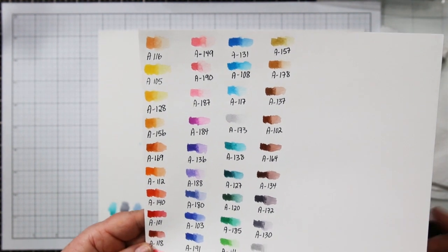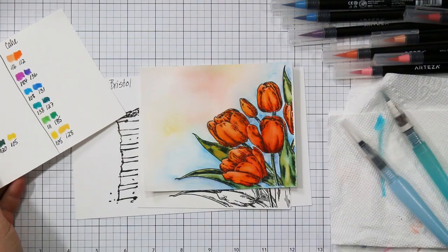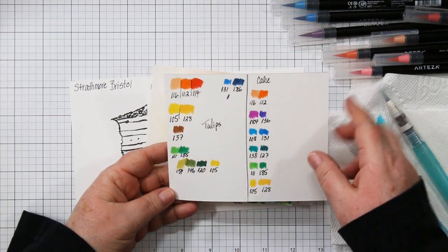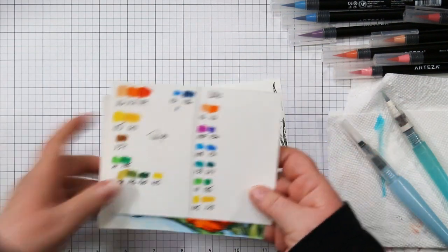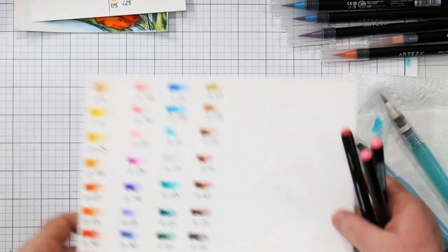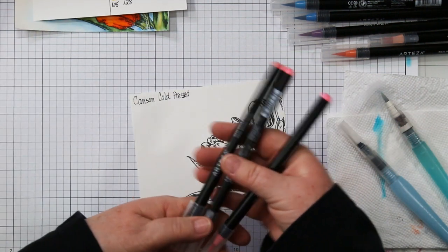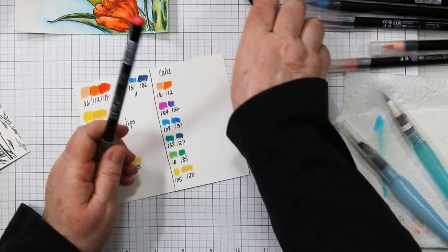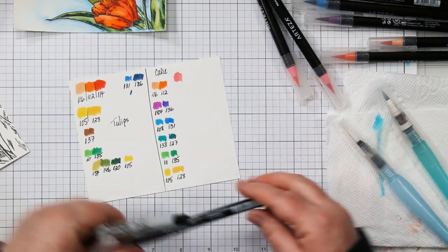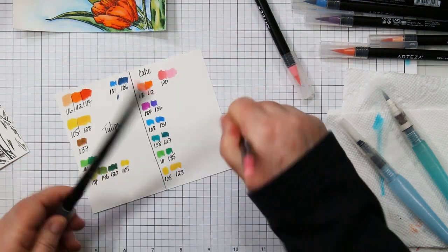I swatched out all the colors and added the numbers before I started, and there is a nice even selection of colors, although I personally would like a few more greens. Here's my practice coloring on Canson cold-pressed paper, and I also swatched out the colors I used on a scrap. When I'm starting a new project I swatch my colors, write them all down, and I've got them for my PDF files on my blog post. I also save these in a binder for future reference.